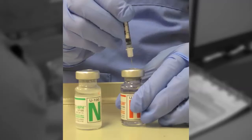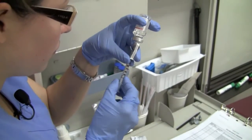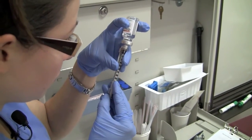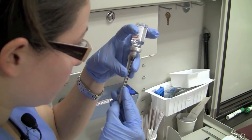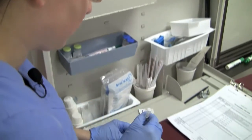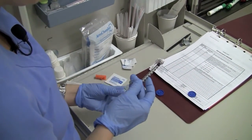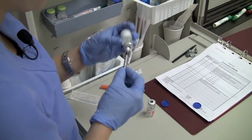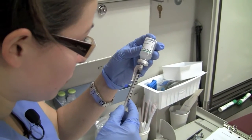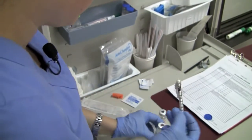Inject 10 units of air into the regular insulin vial and promptly withdraw 10 units of regular insulin. Reinsert the needle into the NPH vial and withdraw 30 units of NPH. Be careful to withdraw only the ordered amount. If excess medication has been withdrawn, discard the syringe and begin again with both insulins.